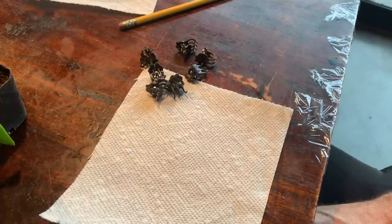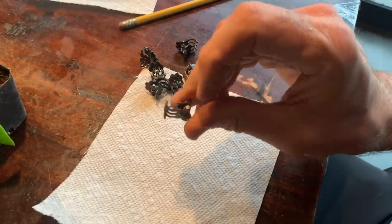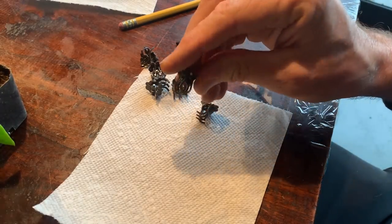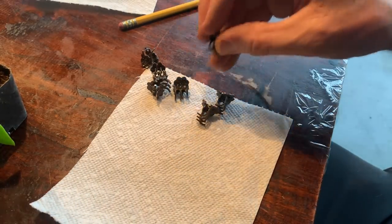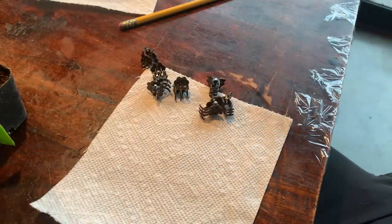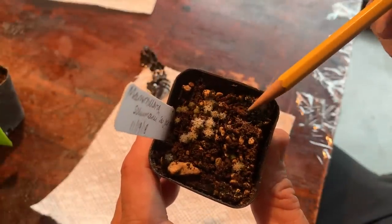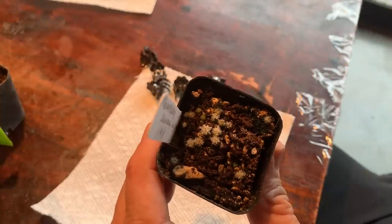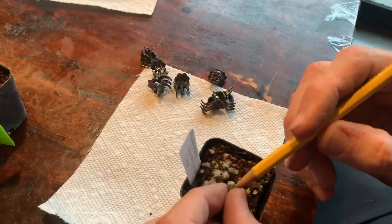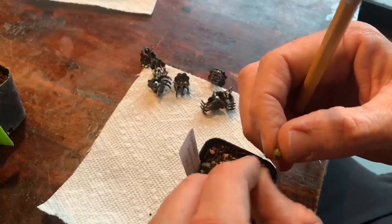Now we're going to prepare the little seedlings. You'll also need small orchid stem clips — much more compact than clothes pegs and available inexpensively on Amazon. Here's what we're grafting: these tiny seedlings are Mammillaria schumannii, grown from seed. Take the seedling out of the pot and use your fingers to clean all the dirt off it.